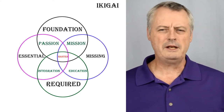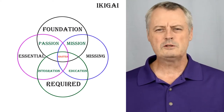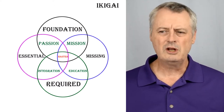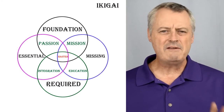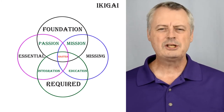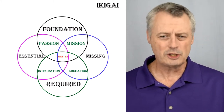We will change the chart a bit here to contain the items that pertain to what we need to learn to make our martial arts complete. Starting off, we'll use the term foundation to represent our base style. We will next set up a section for what we are missing, then what is required to build on both systems, and finally the essentials we need to become the complete martial artist. Passion and mission will stay the same — passion is what you love and mission is the direction of your martial arts.